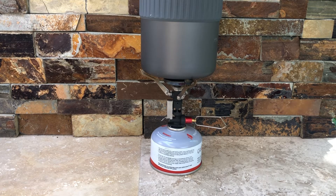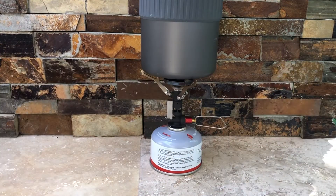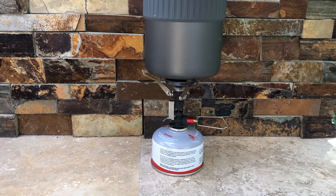The downside for this type of unit is if it's windy. If it's super windy, you're going to have to either set up some sort of barricade or buy a separate additional windscreen for it. You're also going to need to make sure it's on an extremely flat surface, because any little tilt and it's going to tip right over. That's something you just need to keep in mind.